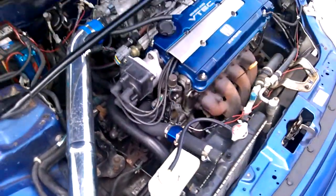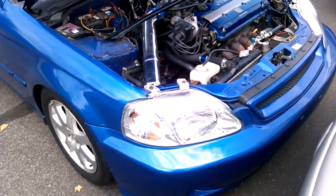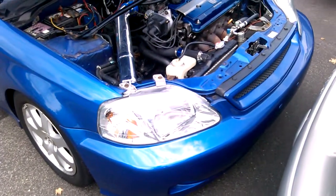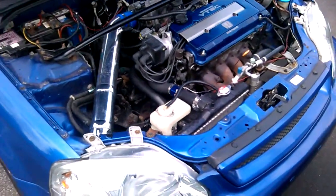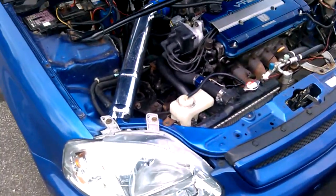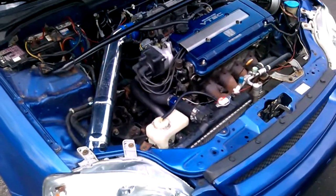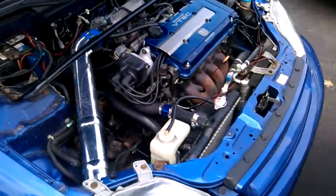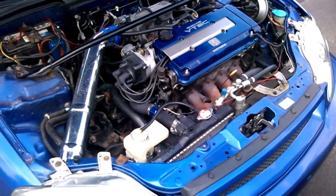I have a T3/T4 turbocharger complete kit coming in the mail. It comes with a turbocharger, a passenger-side downpipe, a complete intercooler kit including piping, silicone hoses and clamps, a blow-off valve, and an external wastegate. The external wastegate comes with a 7 psi spring installed, as well as 11 and 15 pound springs.